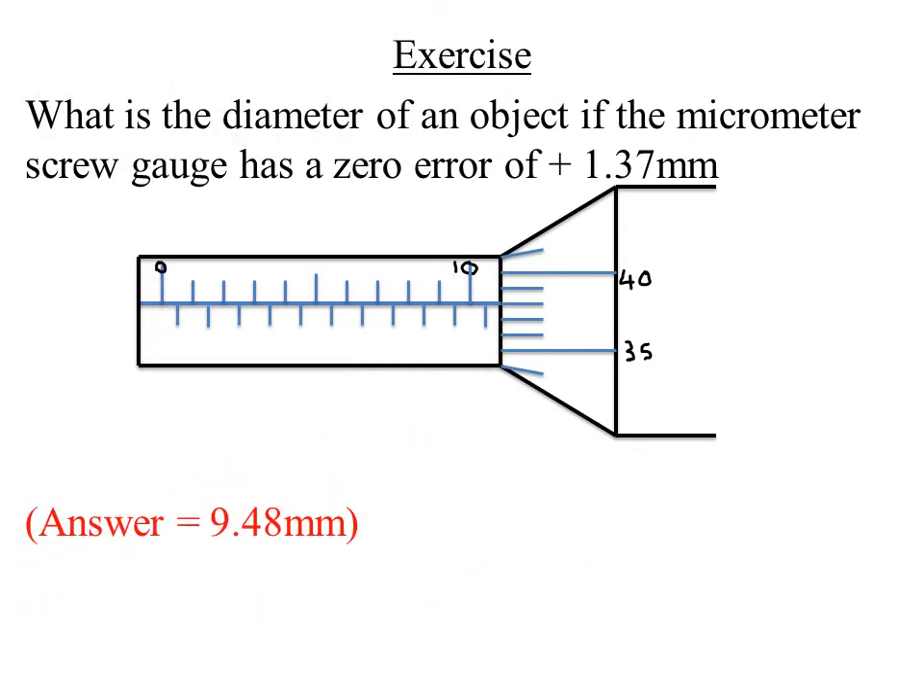Here is an exercise: what is the diameter of an object if the micrometer screw gauge has a zero error of positive 1.37 millimeters? A positive zero error is corrected by subtracting it from the final reading. The expected answer is 9.48 millimeters. Try working it out, and if you need help, leave a comment on the YouTube channel.